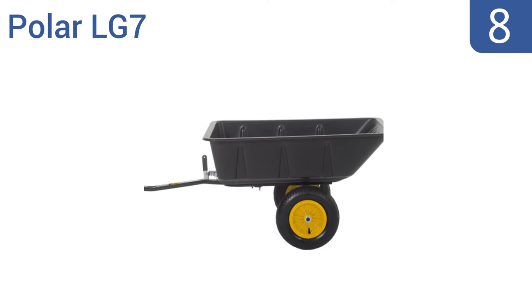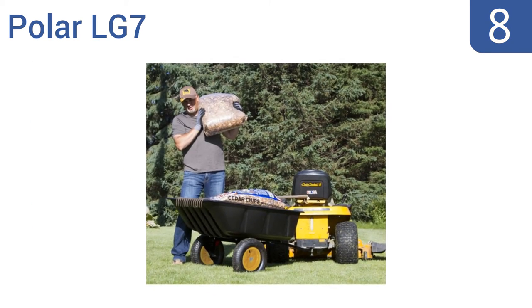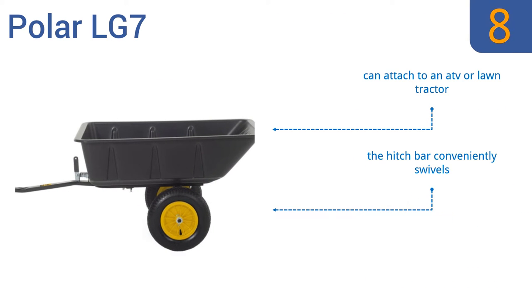Coming in at number 8 on our list, the Polar LG 7 handles any type of gardening job, big or small. It features an all-steel frame with powder-coated finish, shielded ball bearings, and a heavy-duty polyethylene tub for easy transport of heavier materials. You can attach it to an ATV or a lawn tractor, and the hitch bar conveniently swivels. However, the tires aren't great quality.